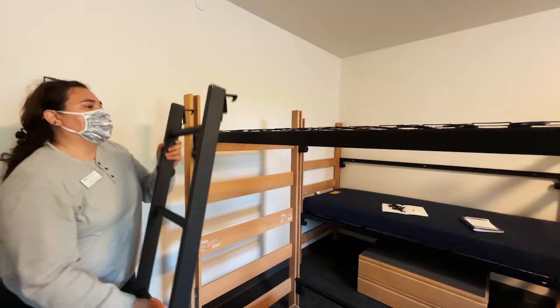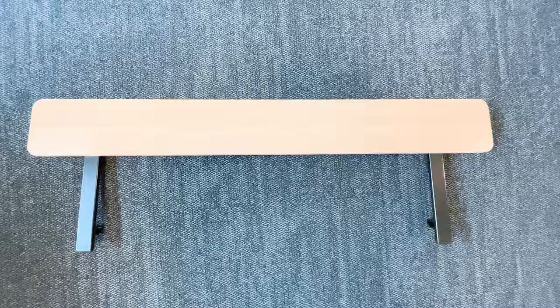To attach a ladder to your bed, simply lift the ladder, slide the hooks under the spring base, and slowly place it to the desired position.